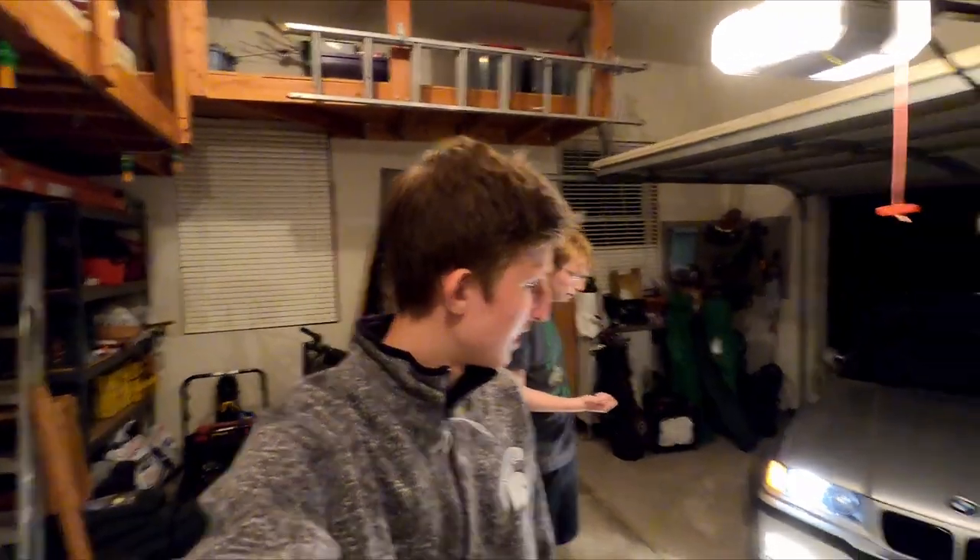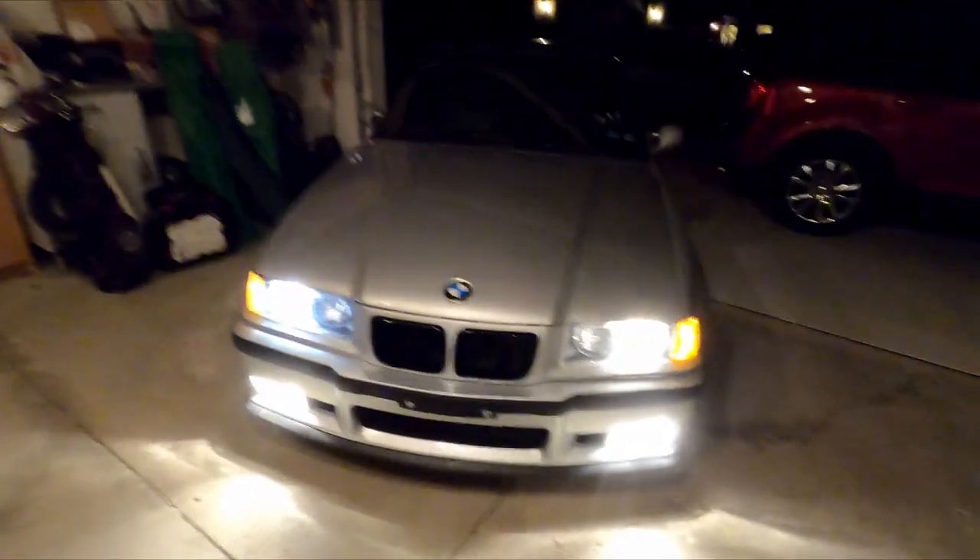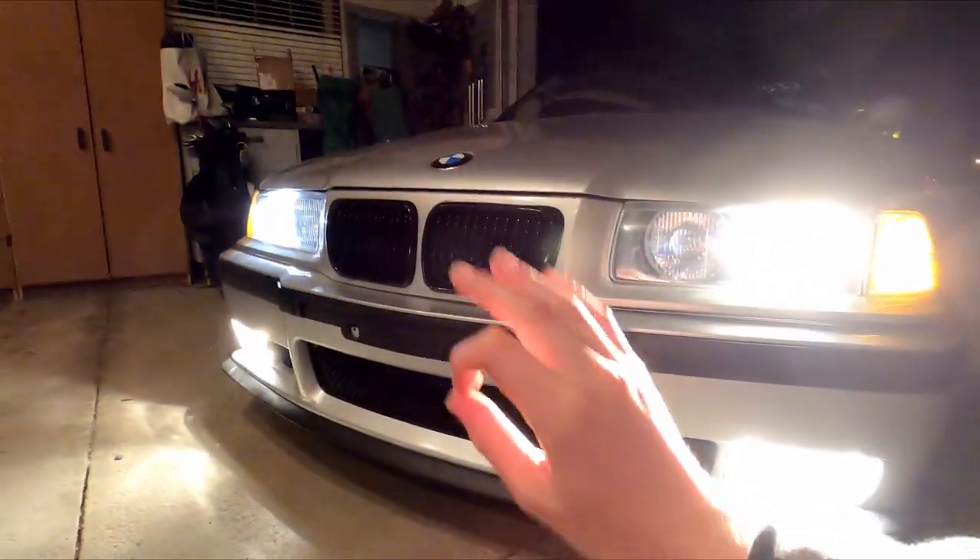To wrap up, that's the eBay bumper. Everyone asks about eBay LTW wings and eBay bumpers — this is part of that answer. Pretty good considering the price. We'll link it in the description below so you guys can check it out for yourselves, but yeah, it looks pretty mint.